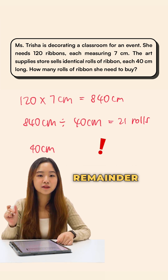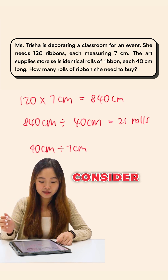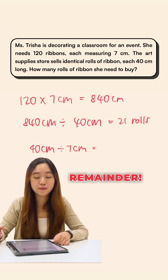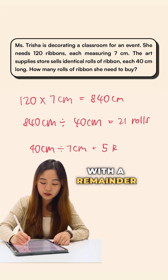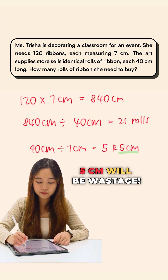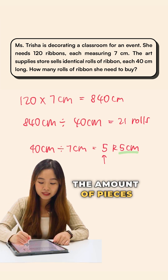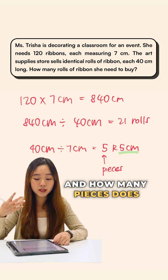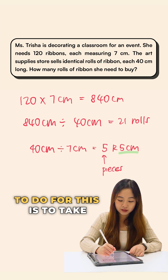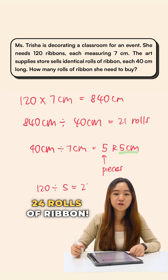We need to consider whether there will be any remainder when we divide. Each piece of ribbon needs to be 7 centimeters, so consider how many pieces we can cut from each 40 cm row. This gives us 5 pieces with a remainder of 5 cm — that 5 cm is wastage. So we get 5 usable pieces per row. Since Miss Trisha needs 120 pieces total, we take 120 divided by 5, which gives us 24 rows of ribbon.